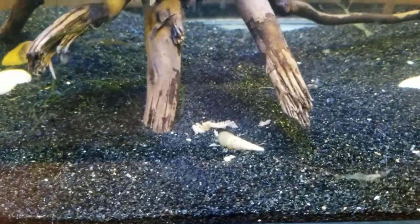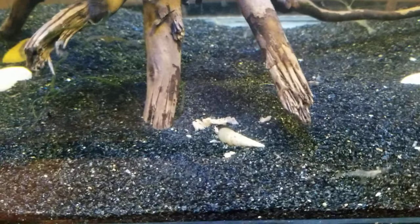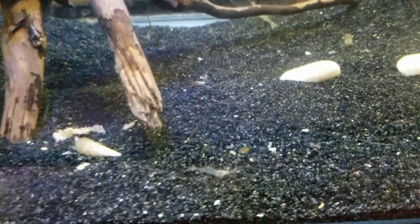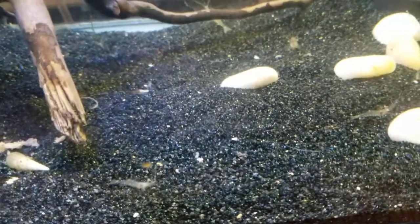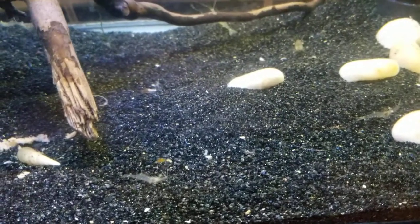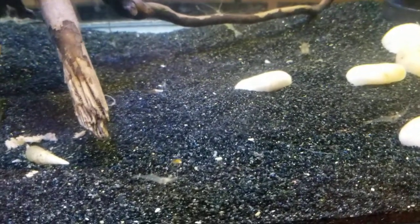So here you have the parent snail, but then to my surprise today, I have tons of tiny little babies all over the aquarium. All those little white specks you see — those are baby trumpet snails. And I also have some sinkable pellet food on the ground for them to eat.